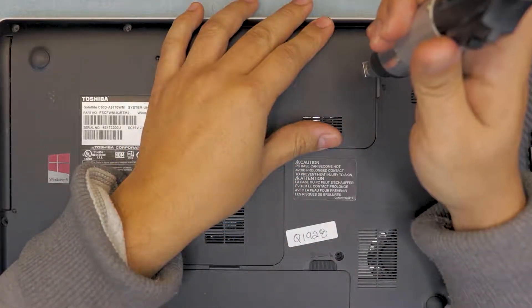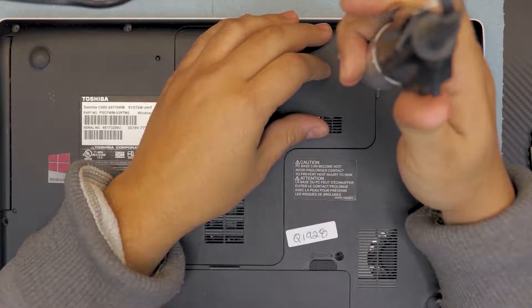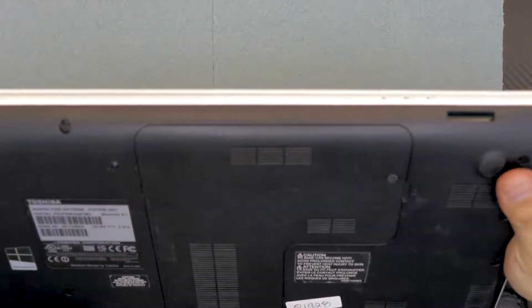That's how you change your hard drive for your Toshiba Satellite C50D. If you guys like this video, thumbs up and subscribe. If you have any questions, ask in the comments and I'll be glad to answer them. Thanks for watching, guys.